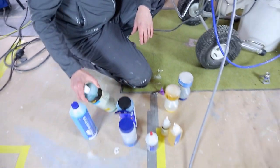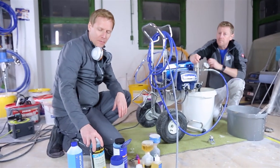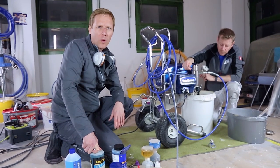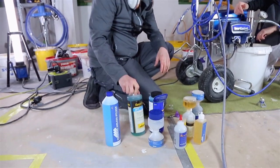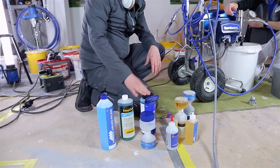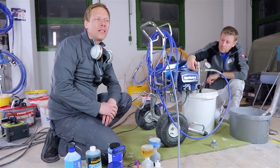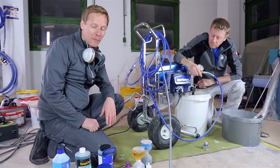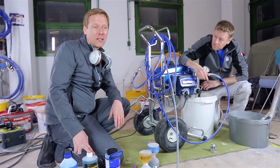Pump conditioner is also available from all the big brands. You usually mix it 30 to 1 with water, and you use it if you store the pump for a longer time - let's say you're not working for a week or longer. I would recommend you take pump conditioner - pump armor from Graco, easy clean from Wagner, or there are some from Fabmax as well. Your choice - mix that 30 to 1 with water, suck it into the pump, leave it in the pump. Don't leave it under pressure - the pressure should be released - and just leave it in the pump. These liquids are also good if you have to store it in sub-zero conditions.